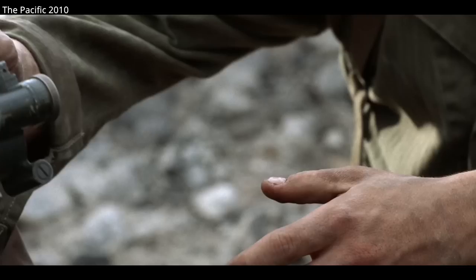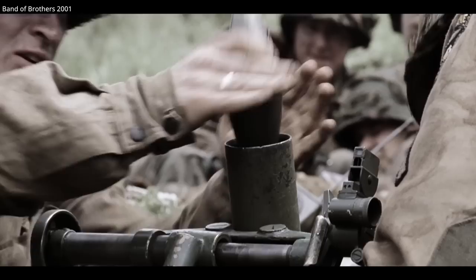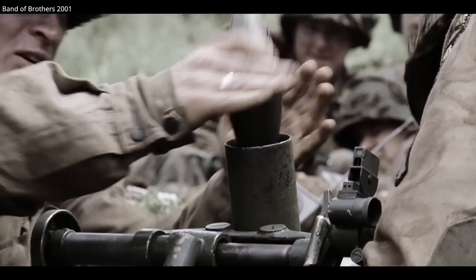Aiming the M2 was done with a bipod assembly which attached to the tube. Attached to the bipod was a sight, which came in its own protective carrying case. Adjustments to the mortar were made with a traversing hand wheel and elevation crank on the bipod.